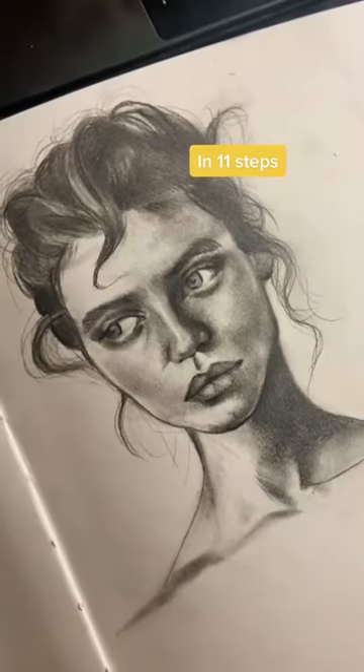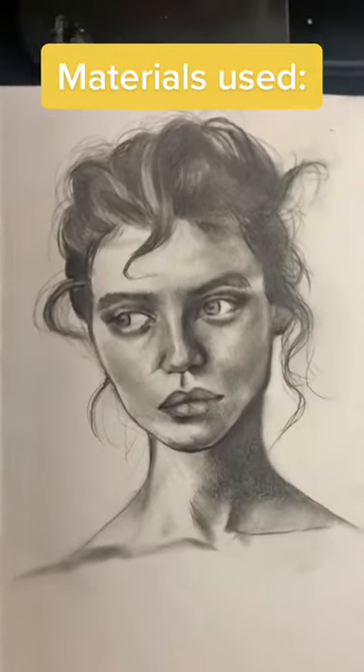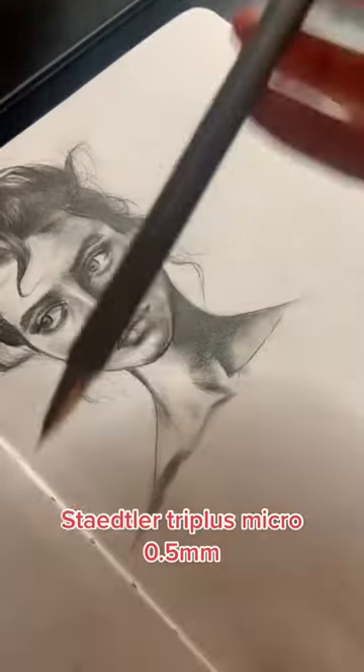Hello! Let's talk about how to draw a face specifically in 11 steps. Firstly, let's talk about the materials I used throughout this video.